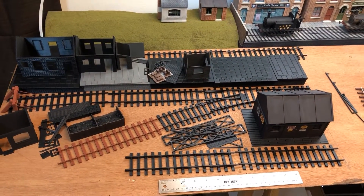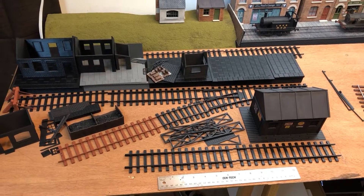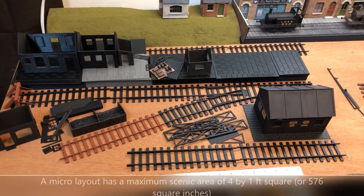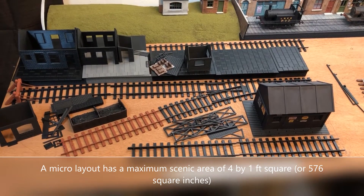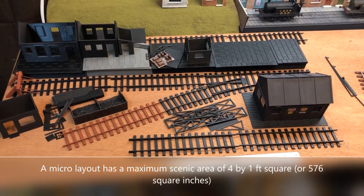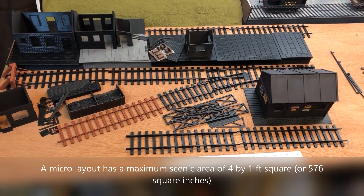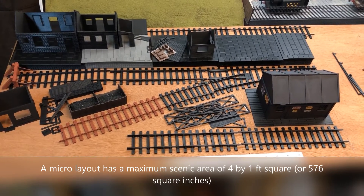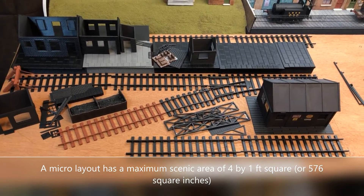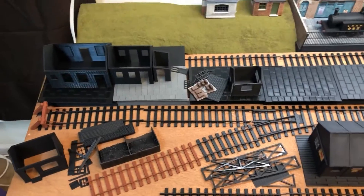I've got into what are called micro layouts. Micro layouts are layouts that are no bigger than four foot by one foot square, so four square feet altogether. What I've done is divide this up: I've got it 32 inches across and 18 inches deep on this board, which hasn't been cut yet.